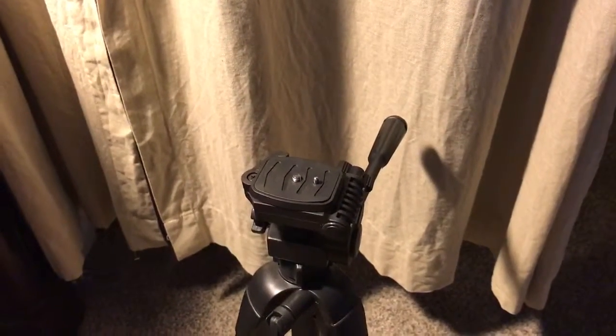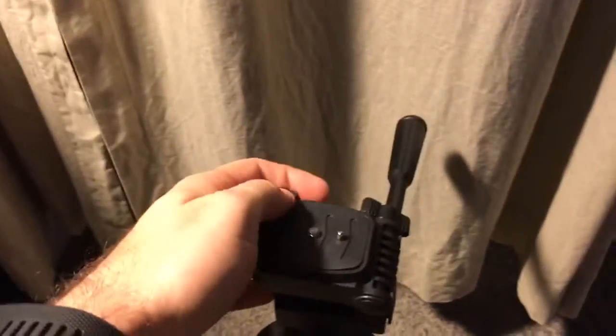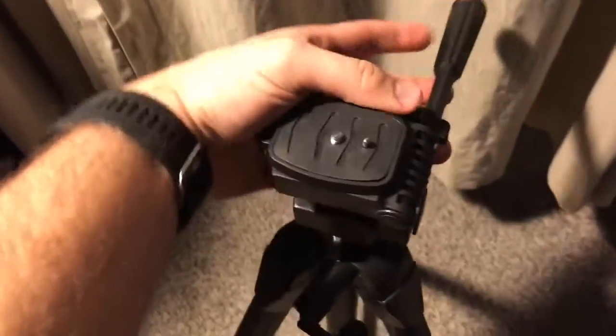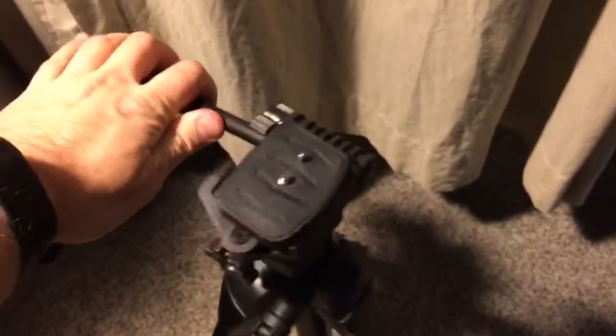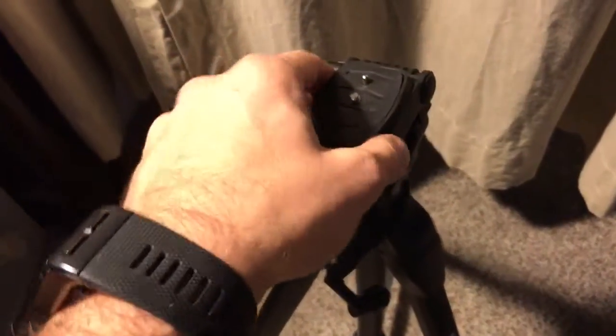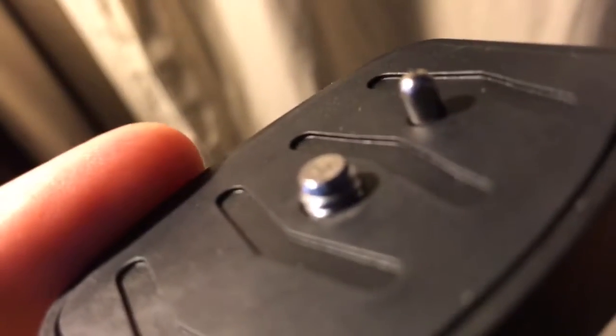I just wanted to share something I found — a selfie stick hack. I currently use a digital camera with a tripod that gets pretty tall, allowing rotation and tilt. The interesting thing is the piece that connects to the camera: this bolt allows you to connect the camera directly so you can quick-release it off and snap it back in really quickly.